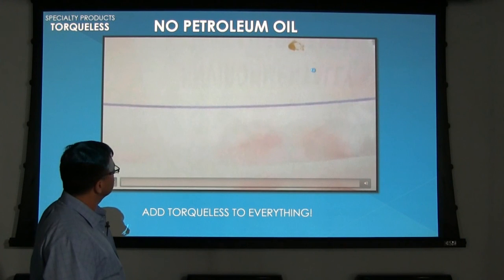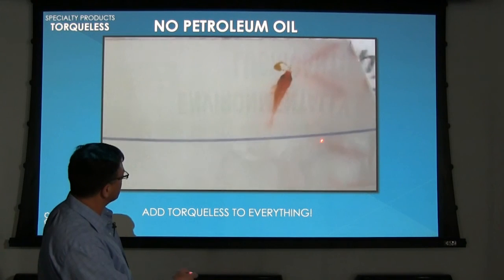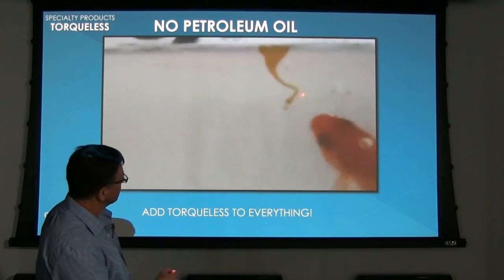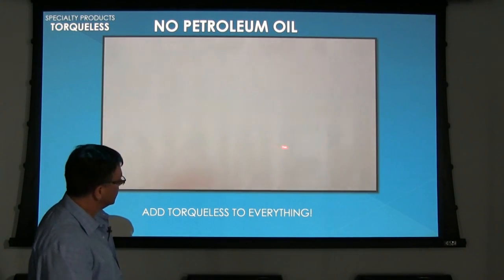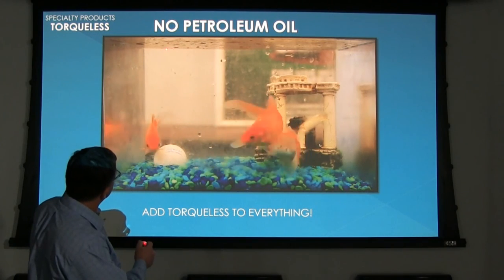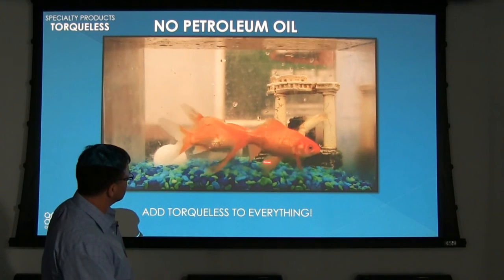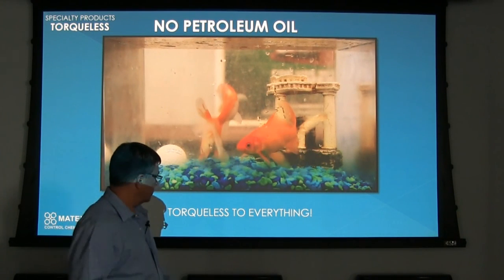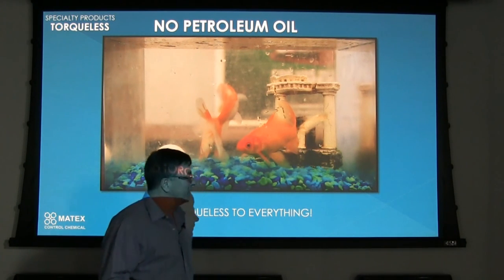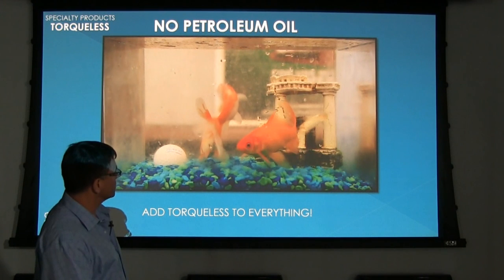Here we're showing just one drop of Torqueless — the fish are swimming in it because it's water mixed with a little bit of Torqueless — just to show how environmentally safe it is. This was a couple of years ago. Now, a couple of years later, here's some Torqueless just dropped on top, not yet mixed, and the fish are still enjoying it — you can see the size of them, good and healthy. We add Torqueless to everything — not necessarily fish tanks — this is just for demonstration purposes.